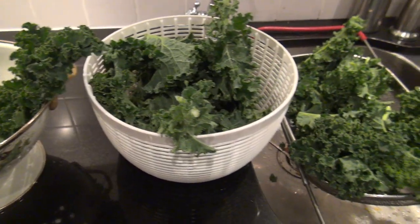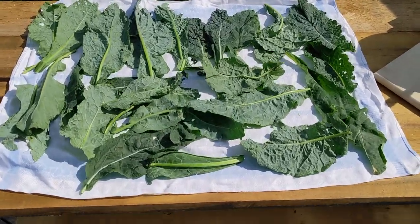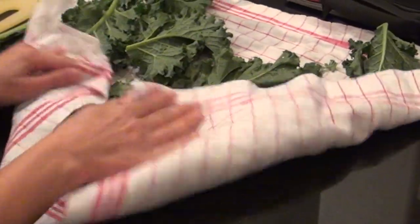I usually buy a lot of kale or get them from the garden, wash them and then let them dry really well. If it's not dried completely, it's going to get yellow after a few days and it will not last for many days.